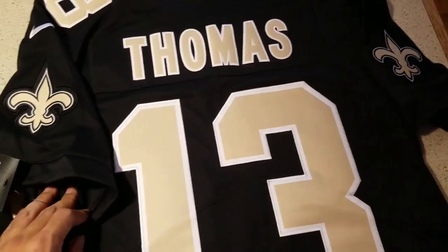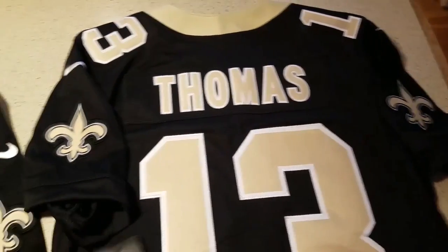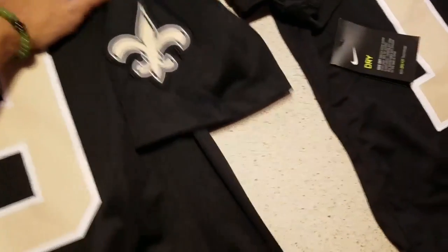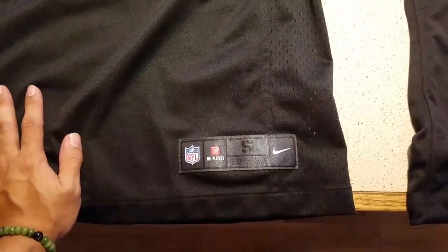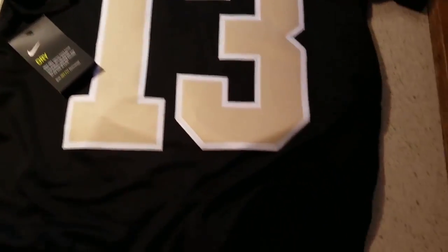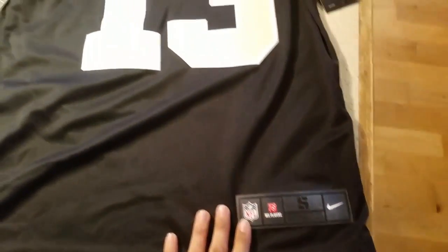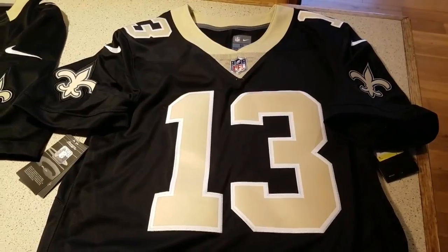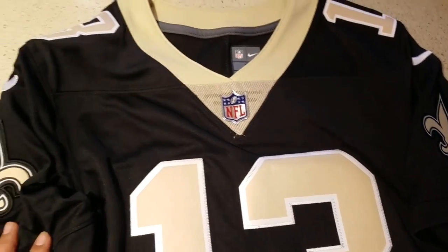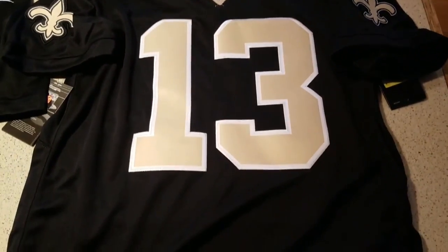I actually tried on the Thomas jersey. I have an adult small. I got a small because my Drew Brees Limited is a size small as well, and it actually fits very nice. I'm about 5'6", 140 pounds, so the size small for the Limited jerseys is perfect for me. With the Untouchables, I got a small as well, but I think these jerseys run more true to size because the small is kind of tight. But it's not too bad, so I'm probably going to order a medium next time.